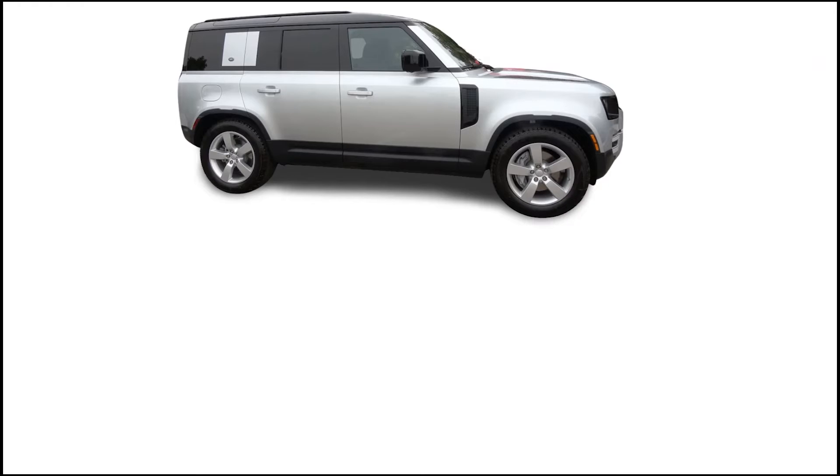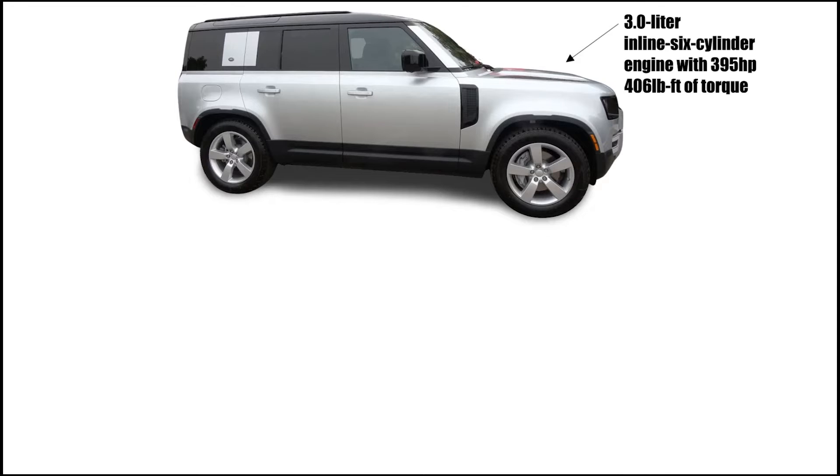The 2020 Land Rover Defender features a 3-liter inline 6-cylinder engine with 395 horsepower and 406 pound-feet of torque. It has an 8-speed automatic transmission.